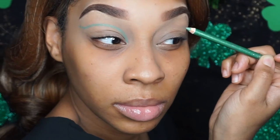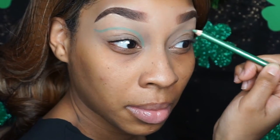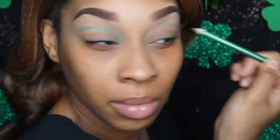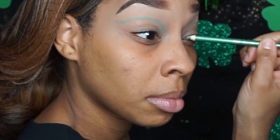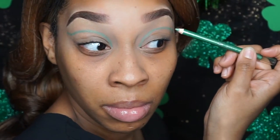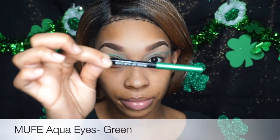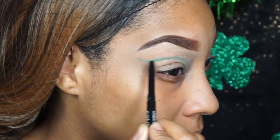I'm going to do the same steps on the other side. It doesn't have to be completely neat, but you want to make sure you get that shape down pat, because that's going to be the foundation for the colors we're going to pile on top. Now we're going in with Makeup Forever — this color is green, it is a long wear pencil, so you have to move pretty fast.